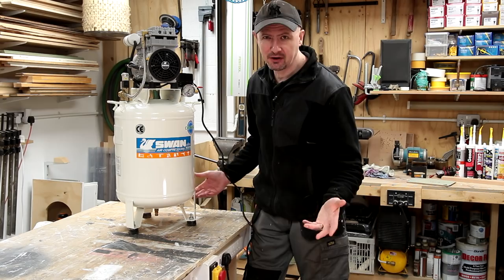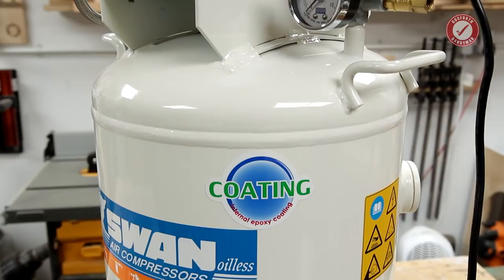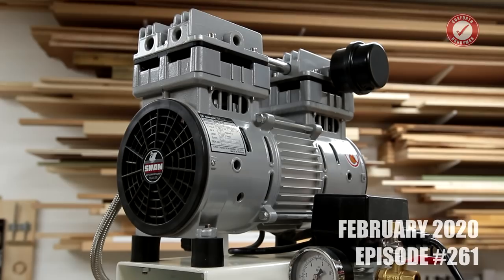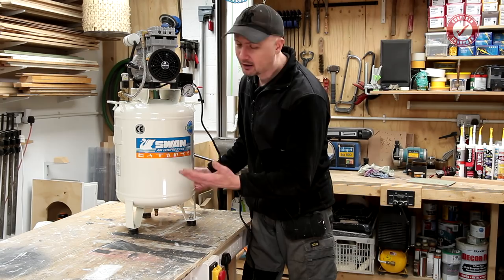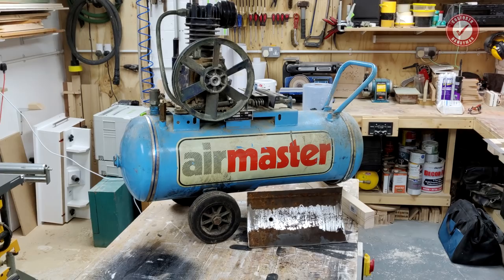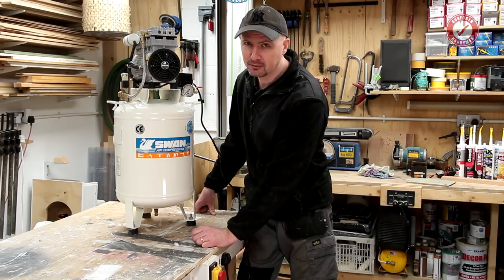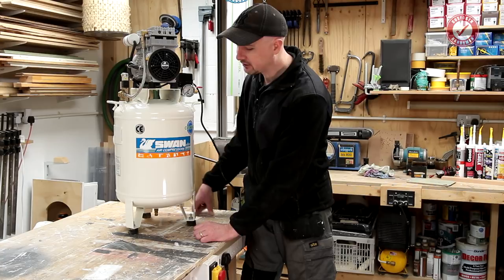If you're a longtime viewer of this channel, you'll know I bought this compressor about 14 months ago - I bought it in October 2018 and I'm filming this in January 2020. It was a bit of an impulse buy; I'd finished a job early and ended up driving past Axminster Tools. I had my old compressor which had lasted 37 years but it was dead - there was no salvaging it, so many things wrong with it. I was in the market for a new compressor.